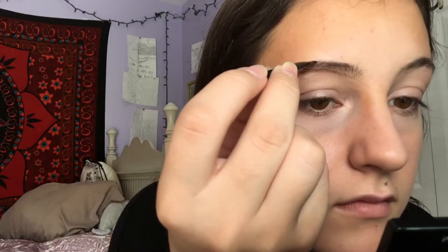Picking up some more product, I go to the top of my brow and outline that part too. Then I start filling in the brow in the sparse areas, starting from the middle to the tail — making the tail the darkest and gradually getting lighter towards the front. I lift up some hairs to create natural hair-like strokes. My brows are a bit sparse in the front, so I fill those in a little more, but not too much.